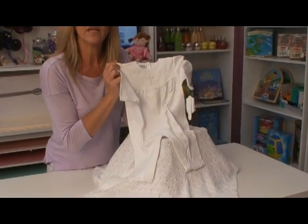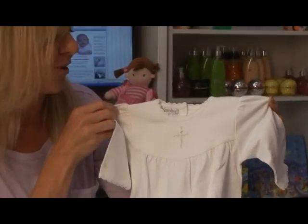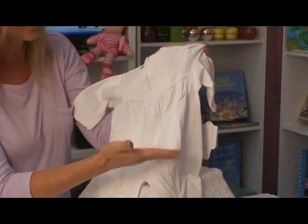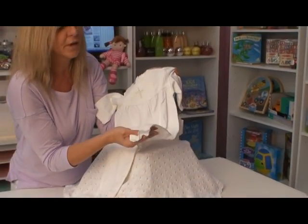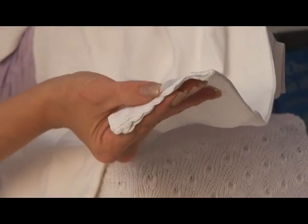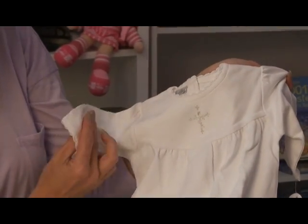If you just want to wrap her up in the softest Pima cotton, this would be the outfit for her. It is just a beautiful piece — super simple, super soft. I mean, if you could just feel this right now. But look at the detailing: even on the leg, it has a bit of crochet that matches up with the neckline as well as the sleeves.